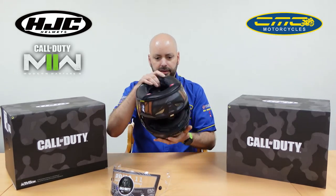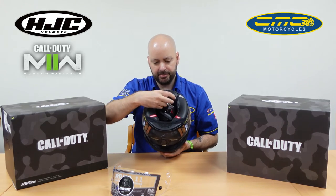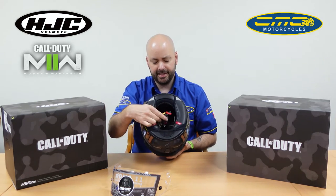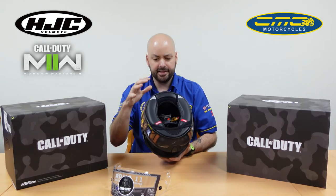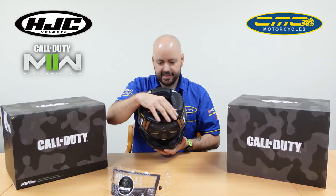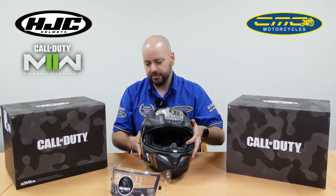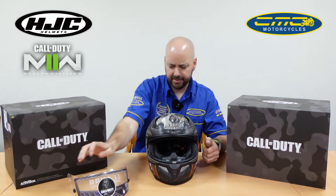If you look on the inside of the helmet, it uses a double-D system. Because it is deemed as a race helmet it's ACU approved, so you're not going to get a better helmet for the money. This chin curtain here comes out but it does help with the wind noise.